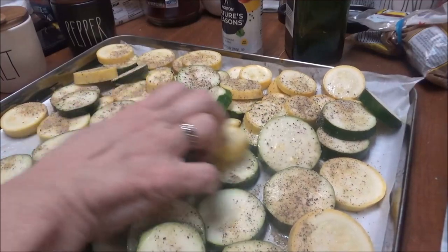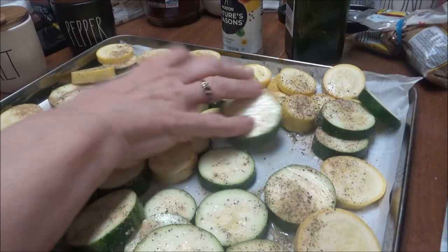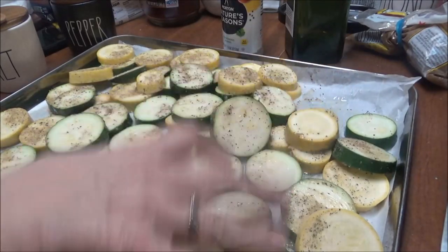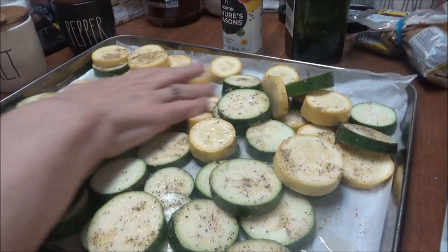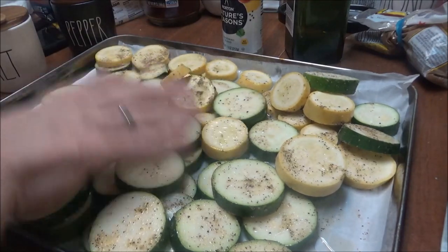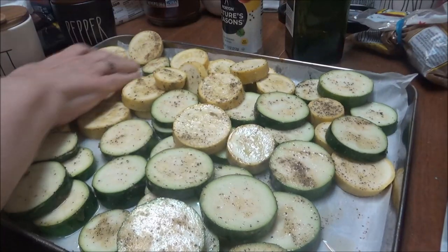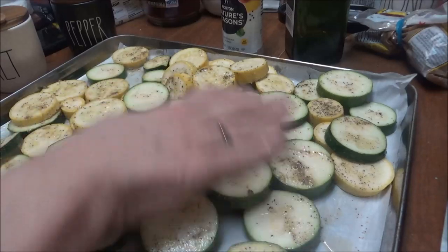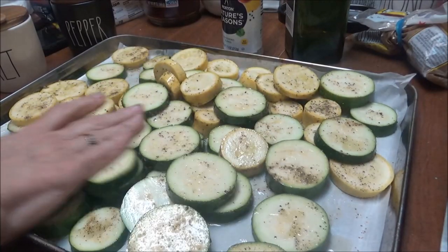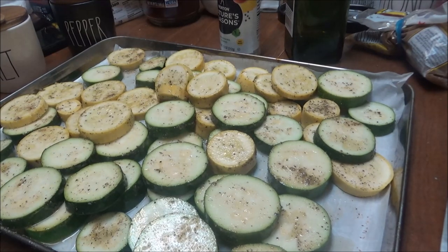These are going in the oven on 400 until they are done — probably 30 minutes or so. I just want to get these roasted and cooked because I needed room in my refrigerator. My refrigerator was totally full, so I'm just roasting and cooking stuff today. I'm getting ready to fix a ham steak in the oven as well. I'm going to get Brittany to put these in the oven and I'll bring you back with the next thing.